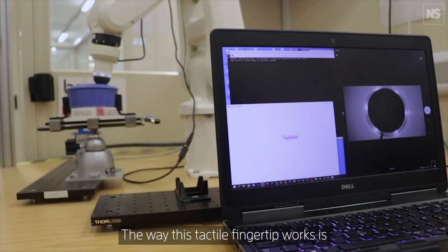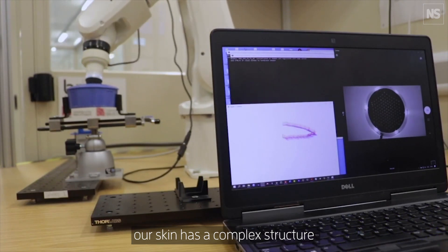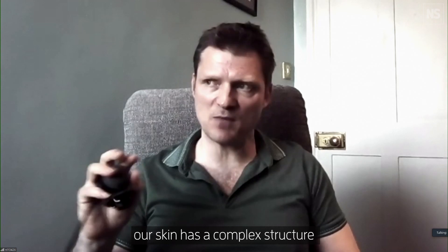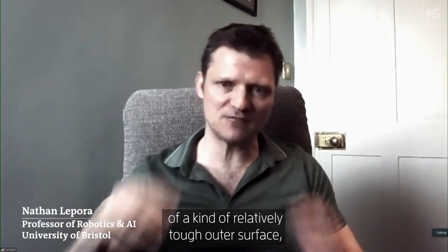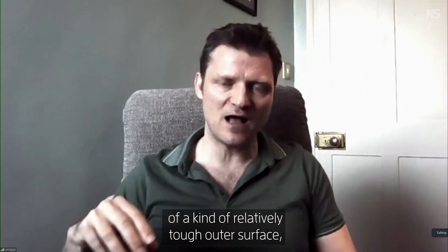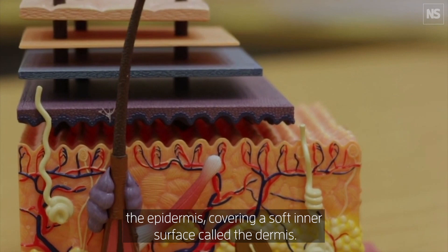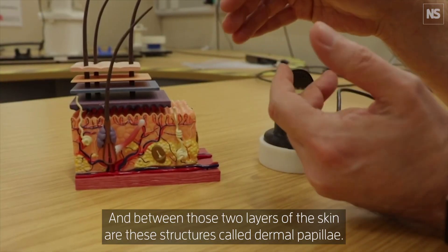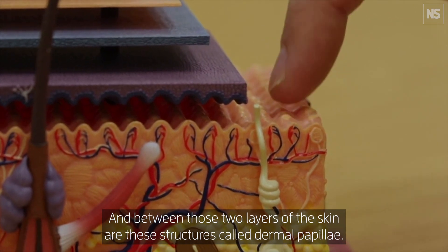The way this tactile fingertip works is our skin has a complex structure of a relatively tough outer surface, the epidermis, covering a soft inner surface called the dermis. Between those two layers of the skin are structures called dermal papillae.